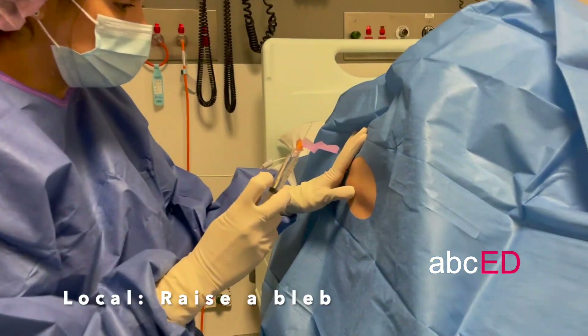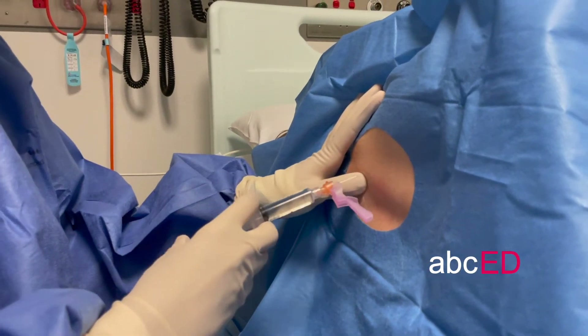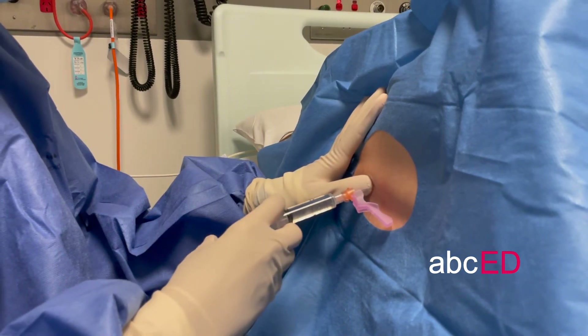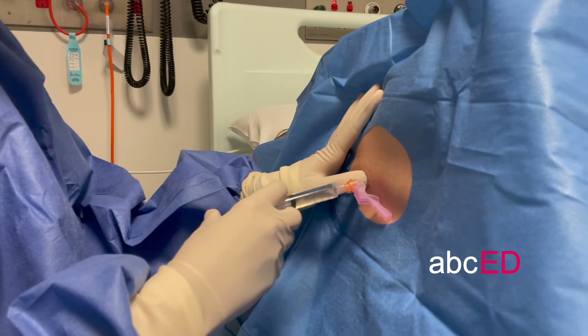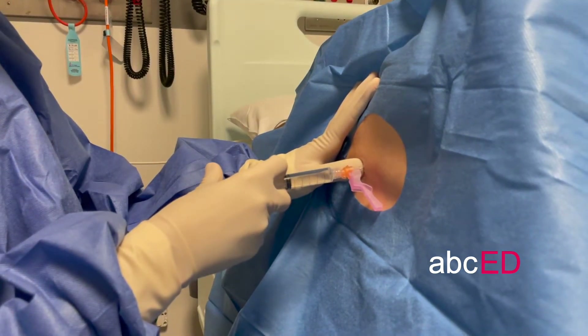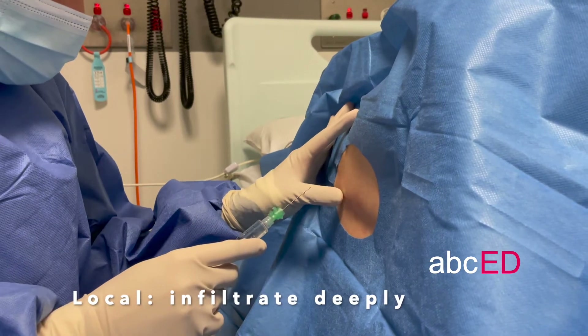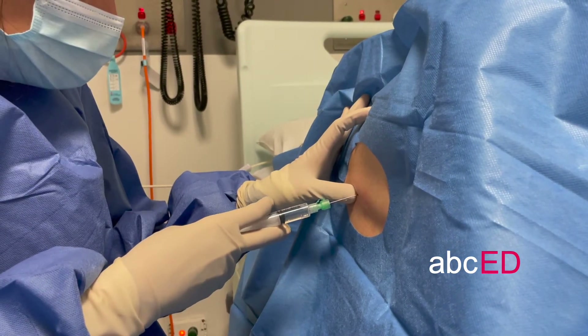Local anaesthetic: first, raise a bleb — this is going to be a sharp sting. Sharp sting coming now, try not to move. Then use a longer needle to infiltrate deeper in the line where you'll be doing the lumbar puncture.